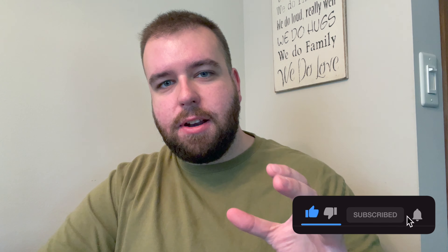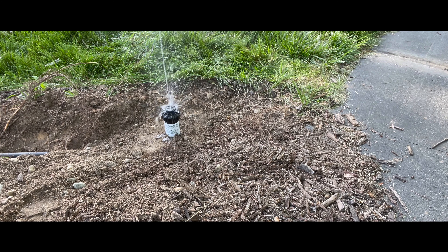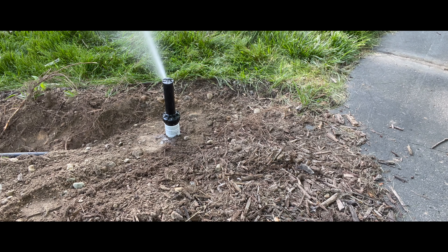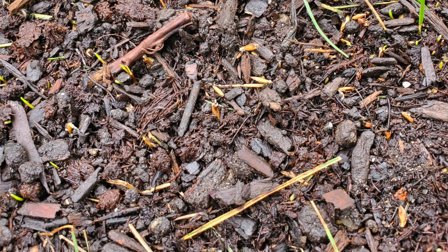Once you've got your seed and fertilizer and all the other stuff down on the soil during overseeding or renovation, the time has come to keep it moist. Seed-to-soil contact is king, but right after that is keeping that seed wet. You need that seed to stay wet so it can germinate and grow. Once it sprouts and becomes a young seedling, you want to make sure you're watering properly to encourage deep root growth and to make sure the rest of your lawn doesn't rot out.